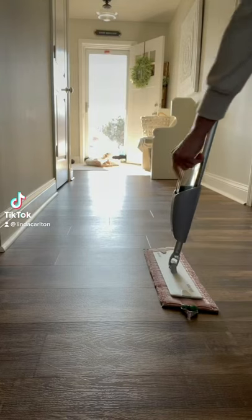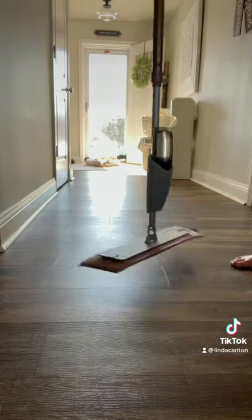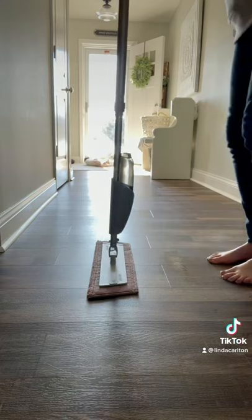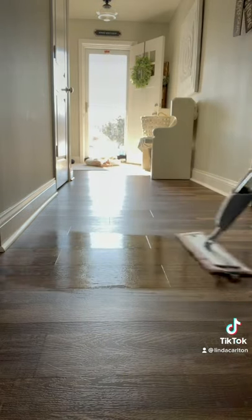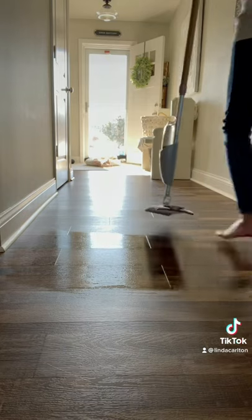Introducing the Nordic Natural Mop System. Here's a tip if you have a new spray attachment: be sure to have the sprayer away from you so that you don't get yourself wet. Push down on the handle and mop away. It's that easy.